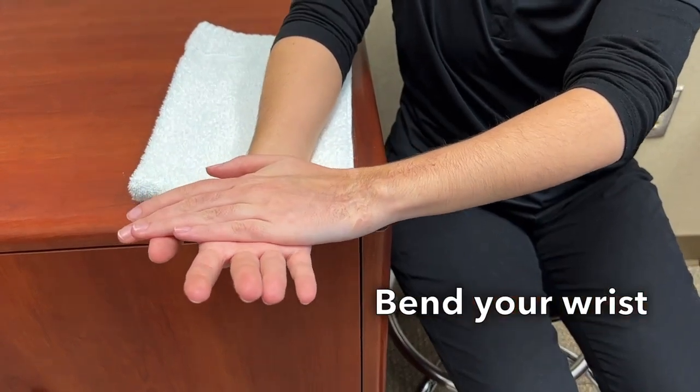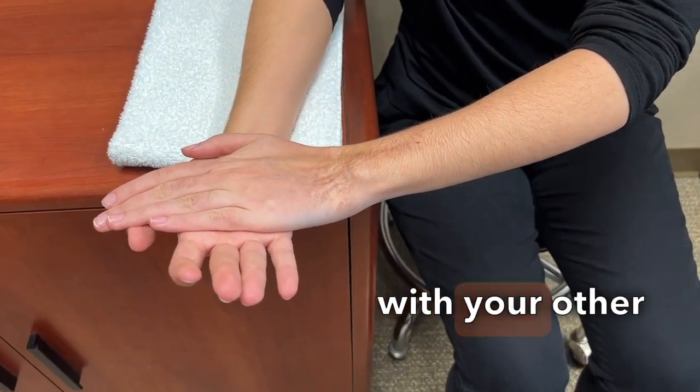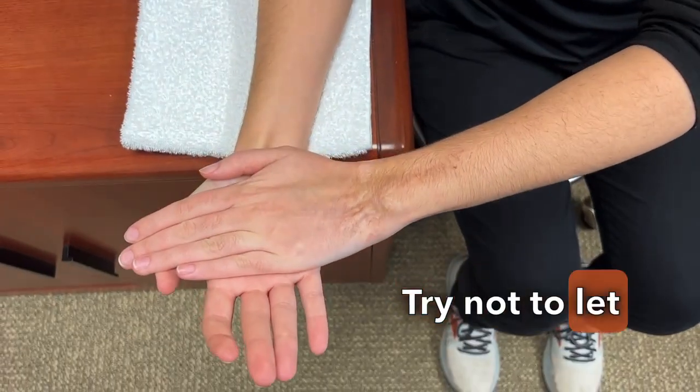Bend your wrist up slightly and apply pressure on the palm with your other hand. Try not to let your wrist drop.